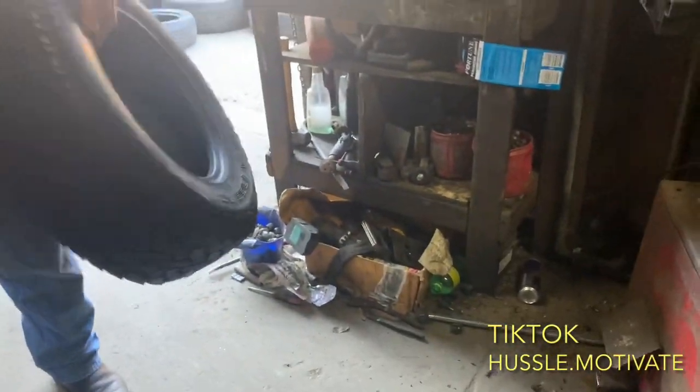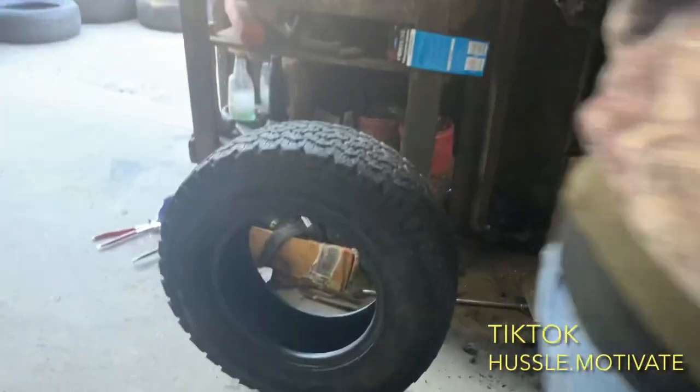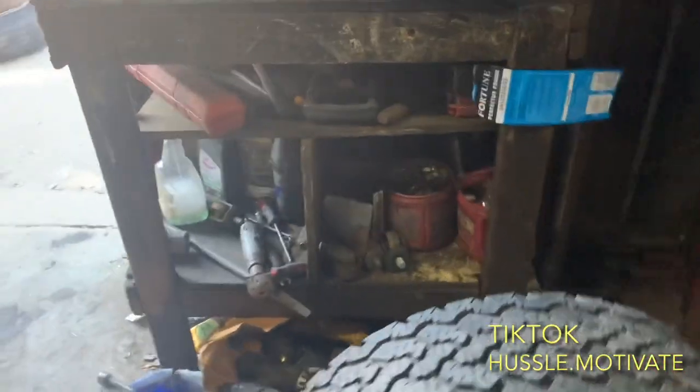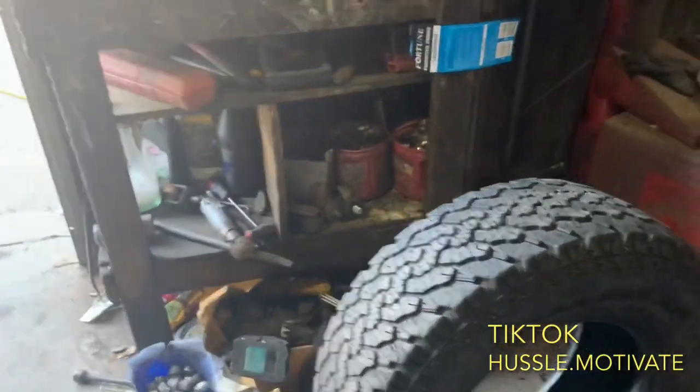Black wall — yeah, black wall. I wish he had some other tires, but these are gonna have to go.